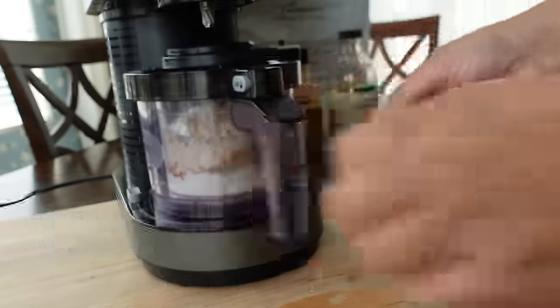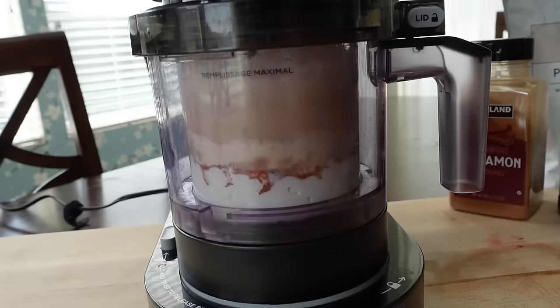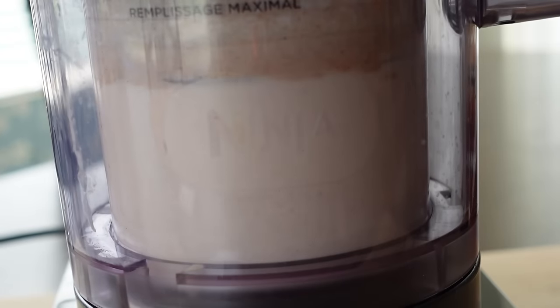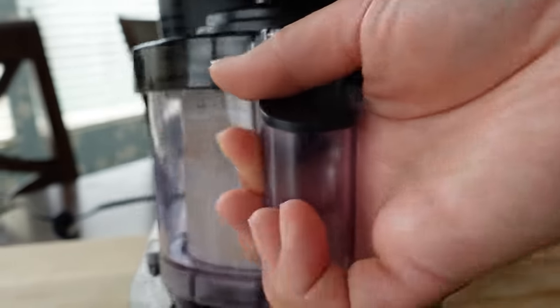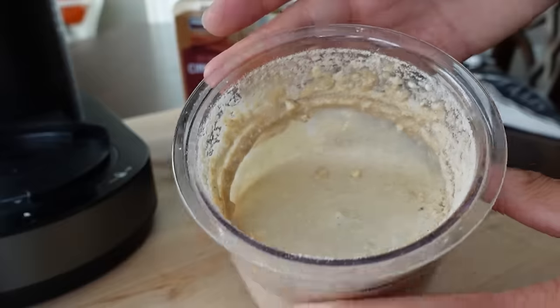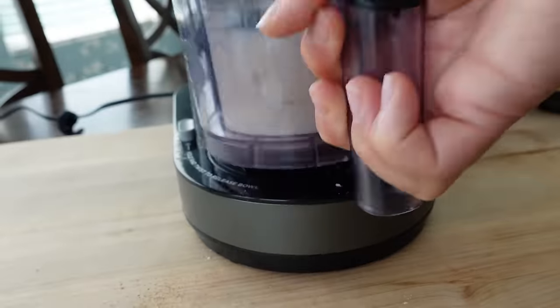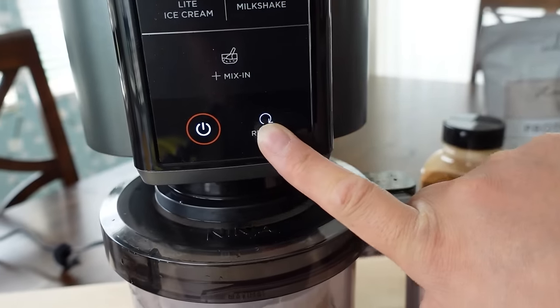We're going to put the Ninja Creamy in, press milkshake, and watch it blend. After opening it up, it's a little chunky still and that's not the texture we're going for. So I am going to re-spin on the milkshake setting and see how it looks from there.